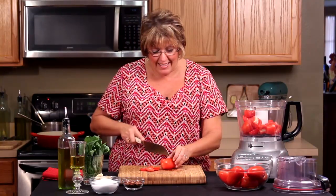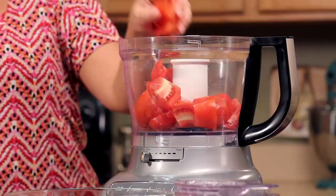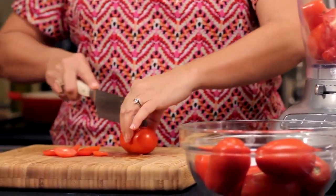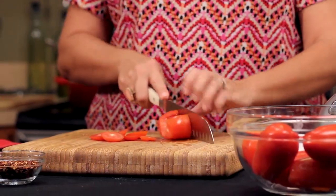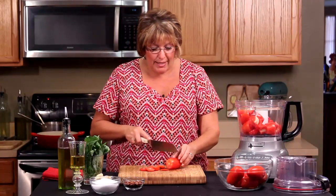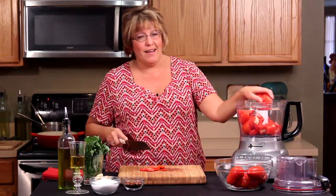When you make a fresh tomato sauce, you totally raise the bar on anything you could possibly do with any recipe. There's nothing healthier for you — the antioxidants, the lycopene. As the Italians all say, the red tomato, the ripe tomato, there's nothing better.